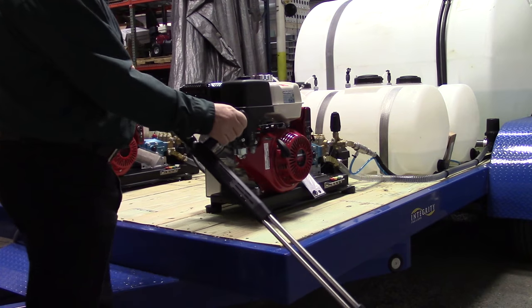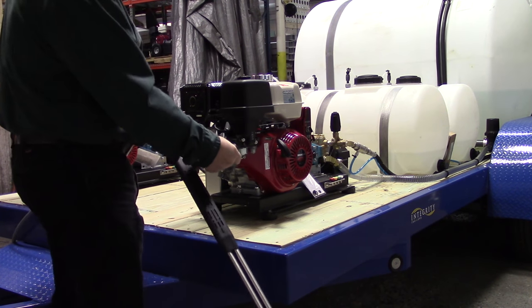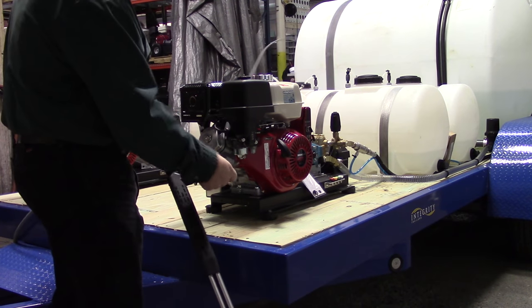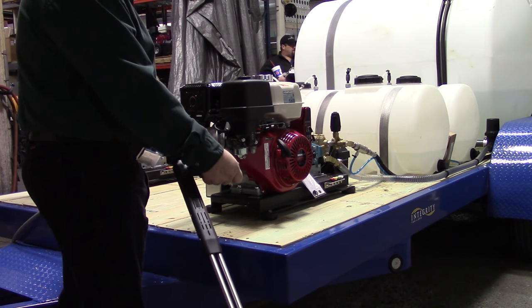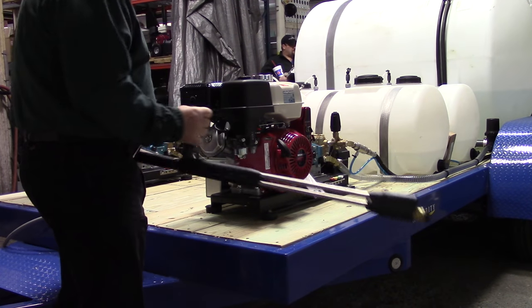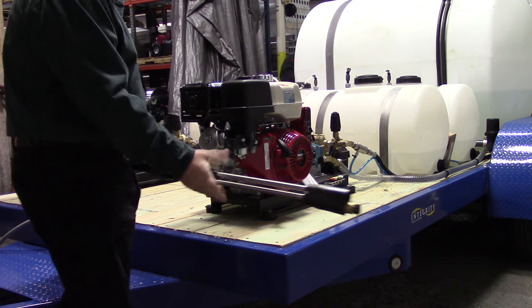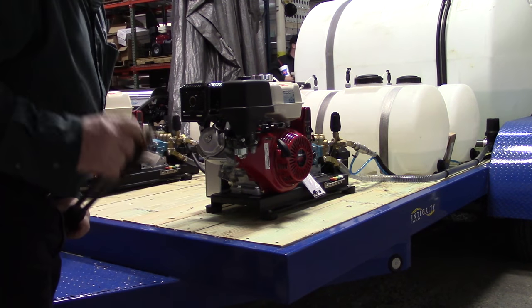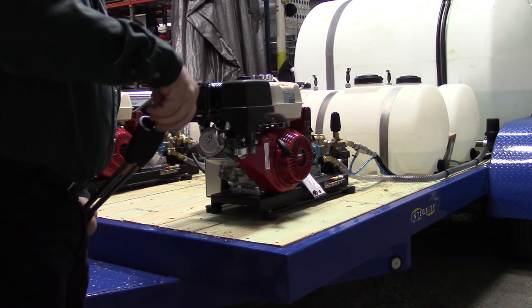This is the gun winding down. The handle is actually a valve. When the gun is closed, it's under high pressure and no soap. The minute you open the gun up, you open up this extra tube here which has a low pressure soap injector in order to inject soap.